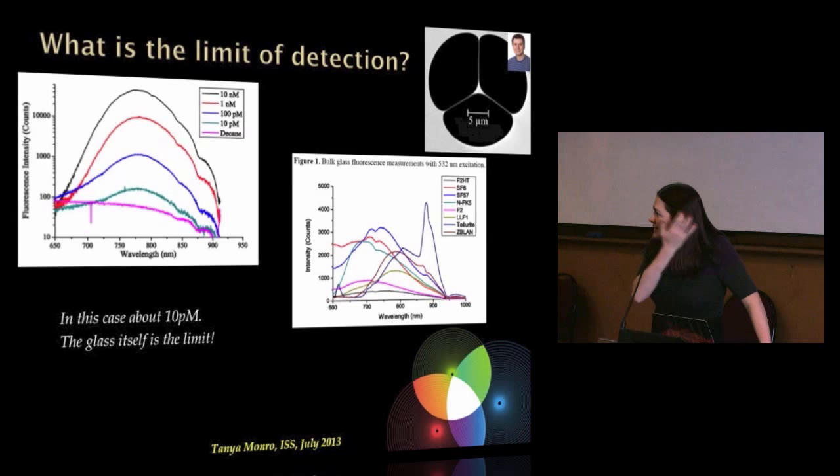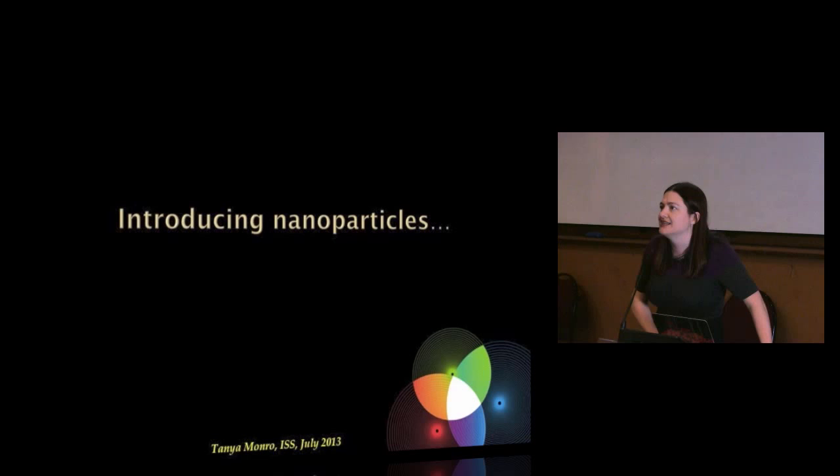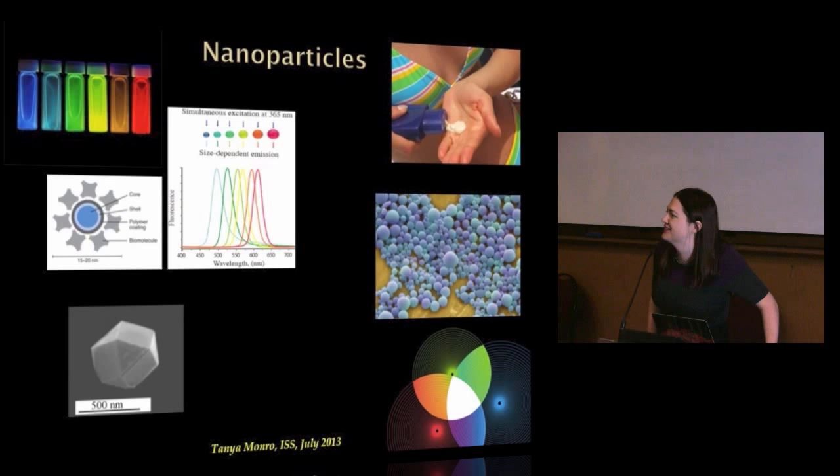So what can we do to get around that? This is often what really helps in science — you figure out what's limiting you, work it out, and then figure out a clever way around it. And the way around it is introducing nanoparticles. I'm going to take a detour to show you what really cool things you can do with nanoparticles, and then bring that together with some of the sensors we're working on.